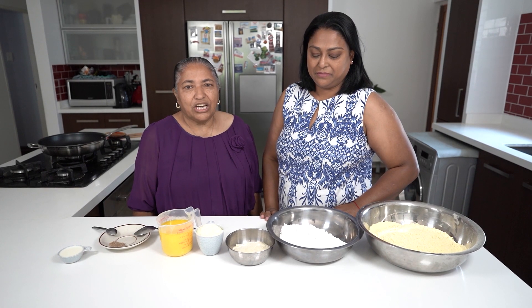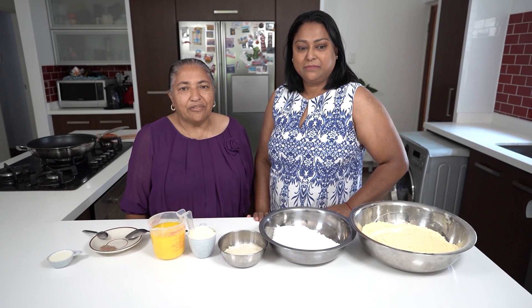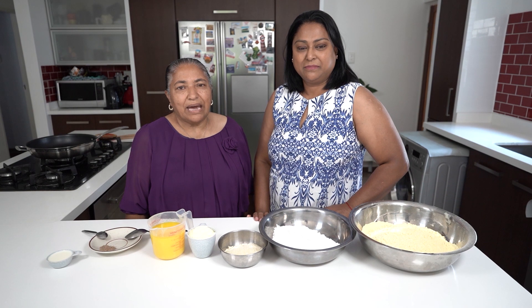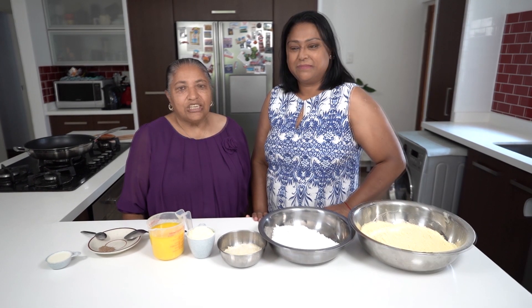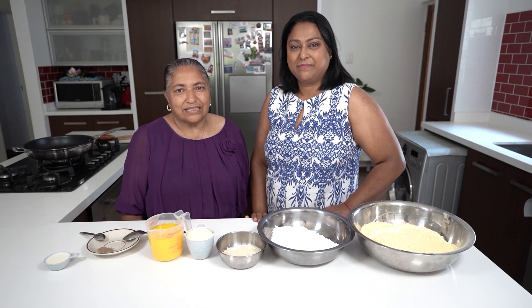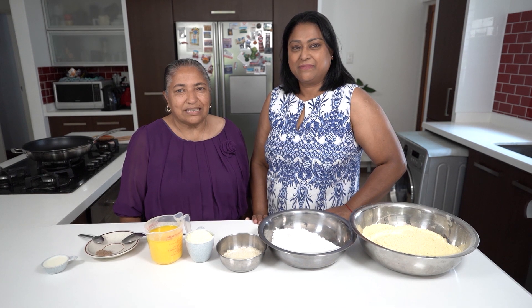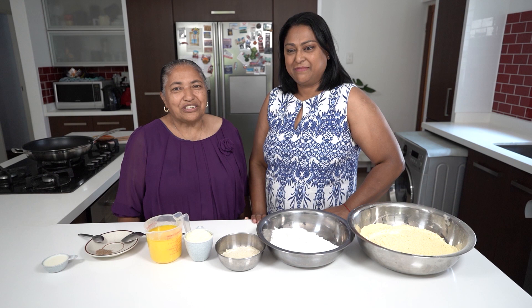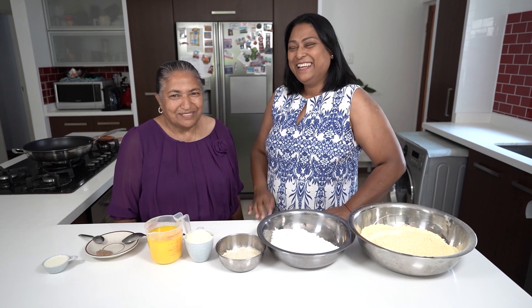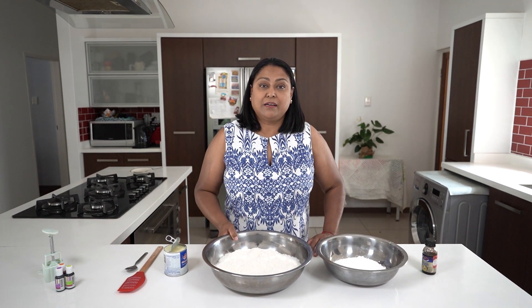Hello, welcome to my channel. Azel is back! As we promised, if Azel got 500 likes we would bring her back for more Diwali recipes — and she actually got more than a thousand likes! So today she is here to show us some more recipes. Over to my favorite niece, Azel!